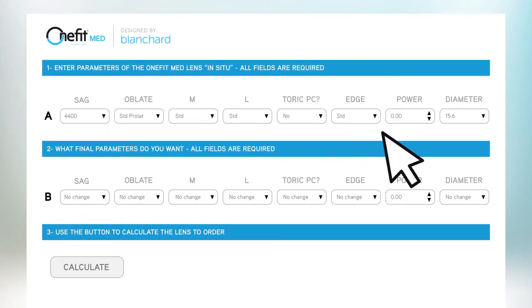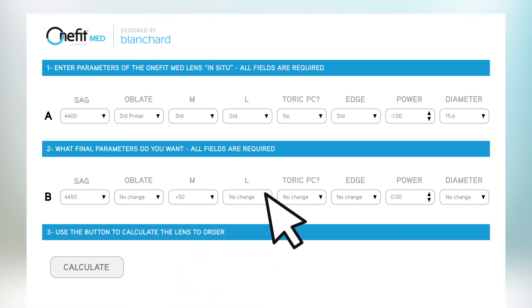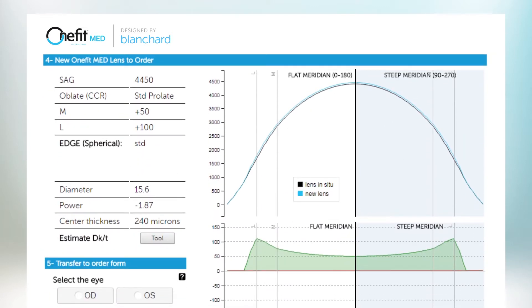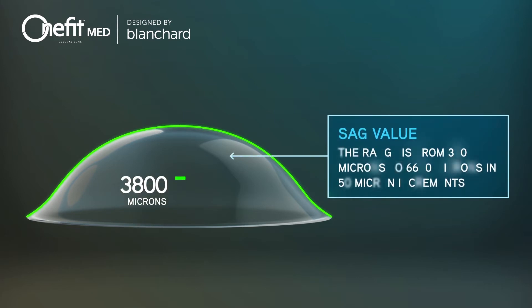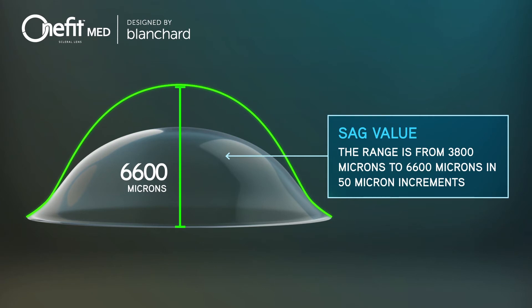The easy-to-use online fitting tool helps you calculate the final lens parameters and gives you a graphical representation of the new lens you designed. The sag value determines the general vaulting characteristics from center to limbus, with a range from 3800 microns to 6600 microns in 50 micron increments.